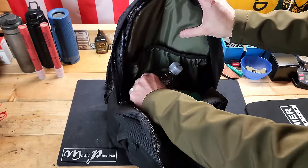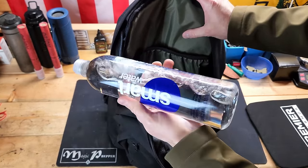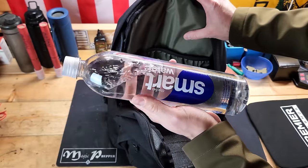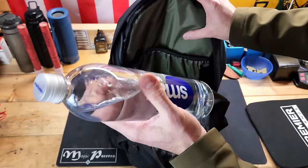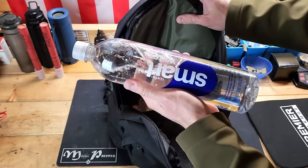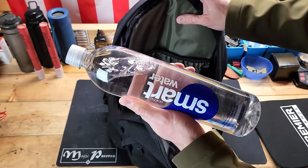Right here I've got some water — a Smart Water bottle because it integrates with a Sawyer Mini, which you'll see in a minute. Just a water bottle, nothing fancy, but I have a backpack so I might as well have some water, because you're probably going to need water at some point.